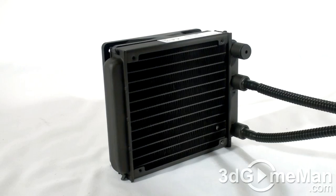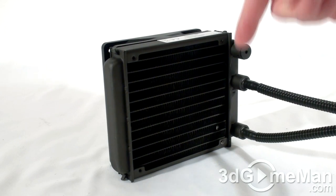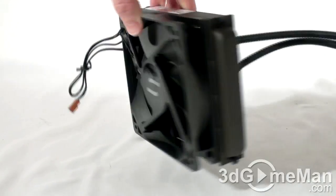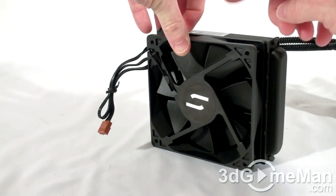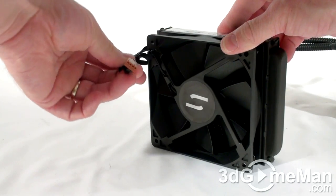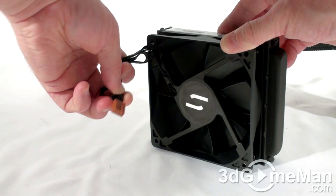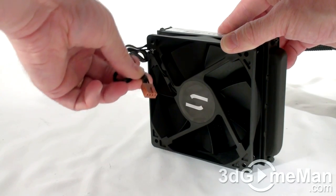Note how well this corrugated tubing is attached, so you do not have to worry about it coming detached, and thus you do not have to worry about leaks. The 120mm radiator that's included has lots of fins and a quiet 120mm fan. This fan comes with a 4-pin connection and would be connected onto the motherboard's CPU fan header.